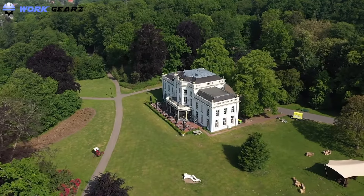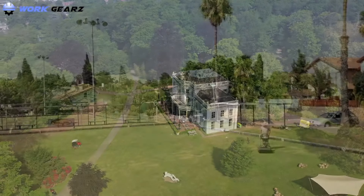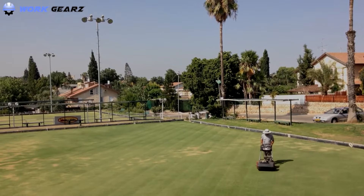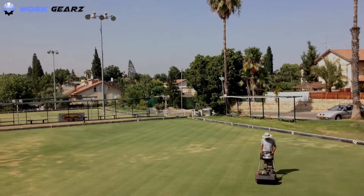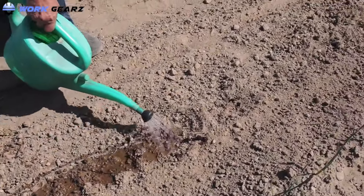A landscaper modifies elements in nature's sightseeing with the objective of making it look awesome. This job requires you to get your hands and feet dirty — walking in mud, under the rain, etc. This situation will need the best work boots for lawn care that deal well with these problems.